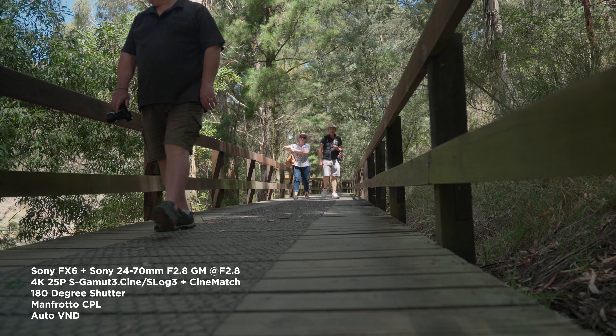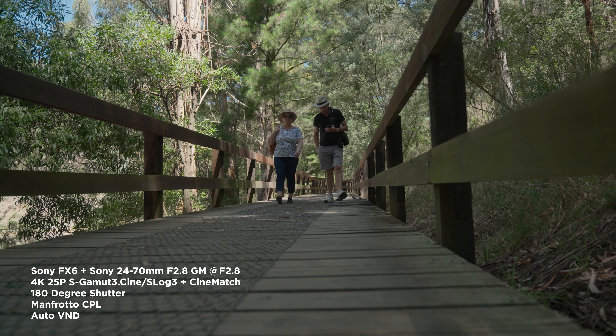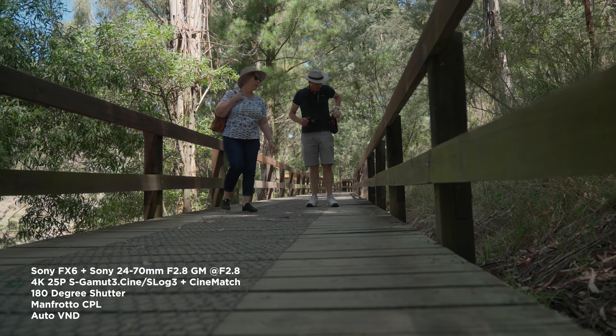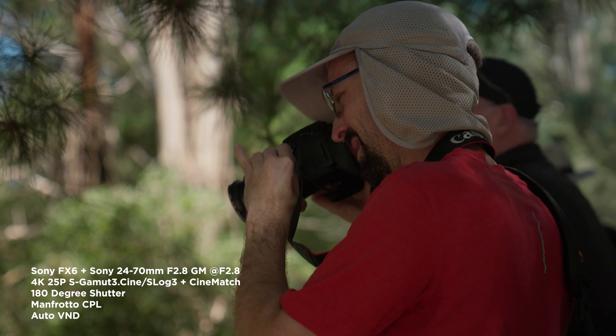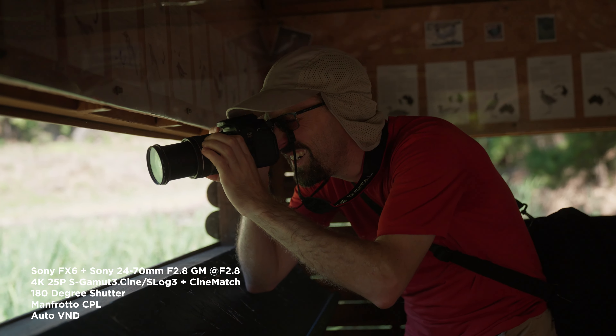Some more close-up shots, and all the shots are handheld except this one. I'm using the Cine Saddle to get the shots to be as stable as possible, and right now this shot is just recording with the Cine Saddle on the ground. Some more close-up shots showing the bokeh in the background.